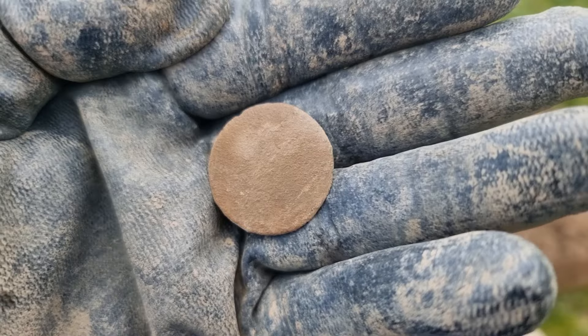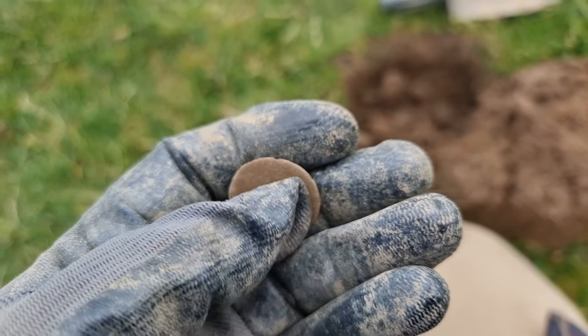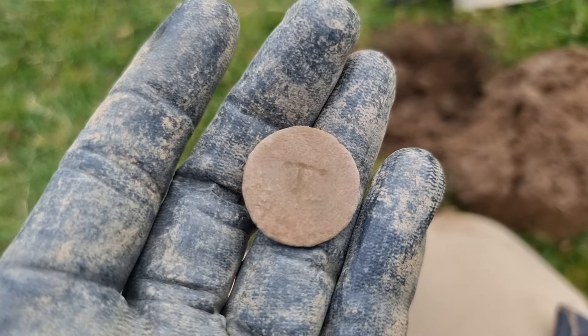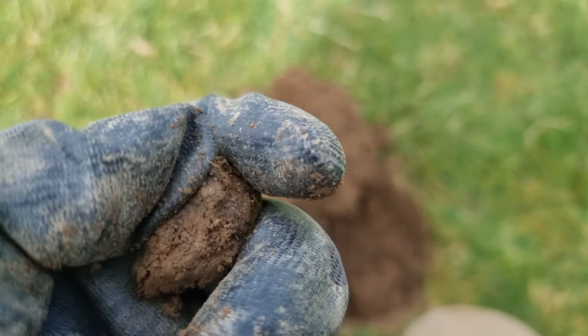This is about the size of a half penny, but it's got a T on the front of it. Nothing on the back — unless it is an old half penny that's had an engraving on it. But other than that T, I can't see anything on it at all.